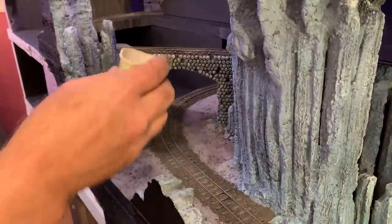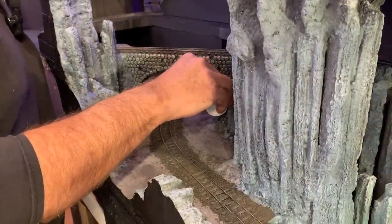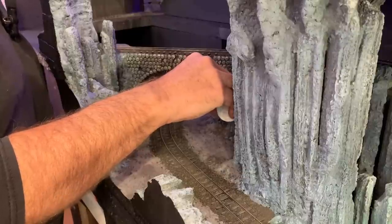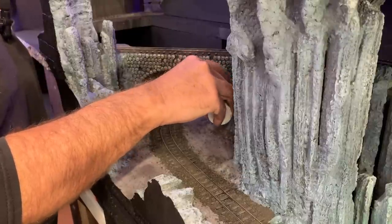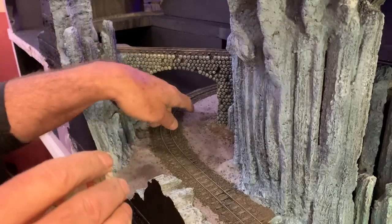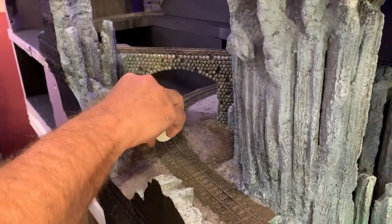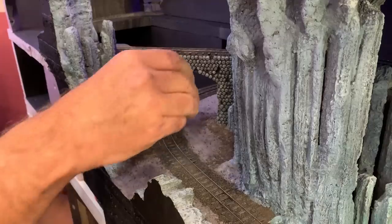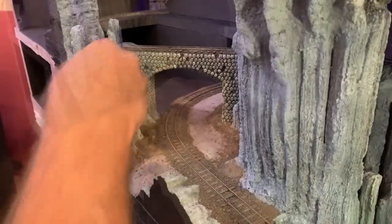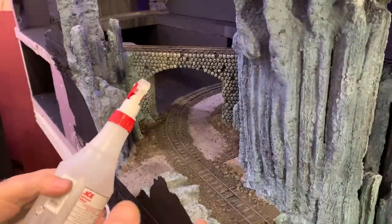Before I glue all this down I want to add some more cinders as ground cover, just like up on the front of the layout, because I want to define sort of a pathway going right through here. Yes, there's going to be a grade crossing in Cadaver Caverns. I'll sprinkle on a few bigger rocks here and there. Now I'm ready to glue all of this down.